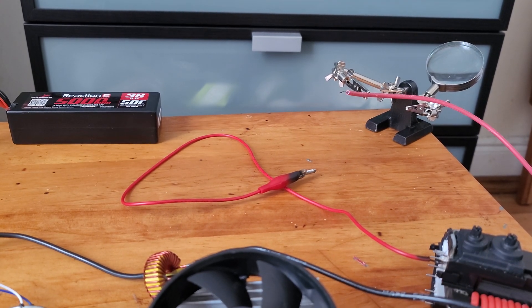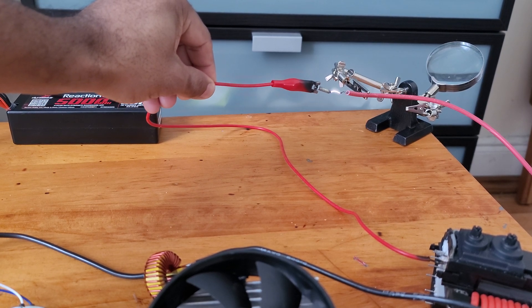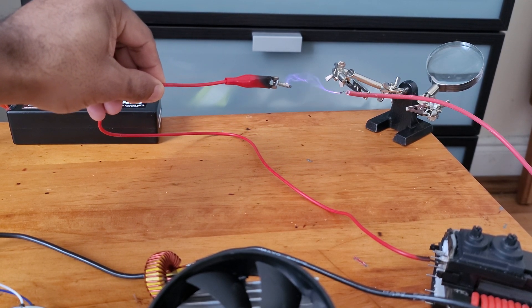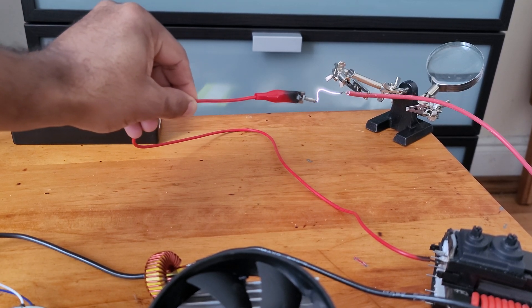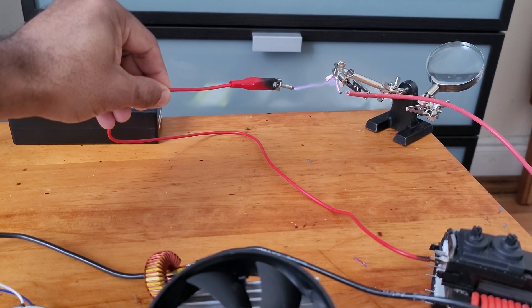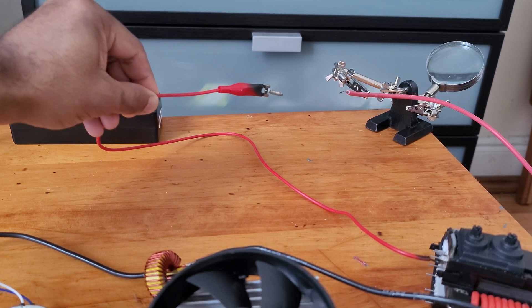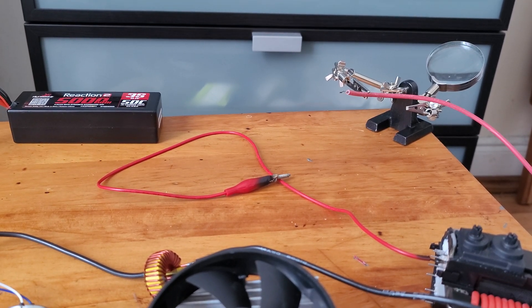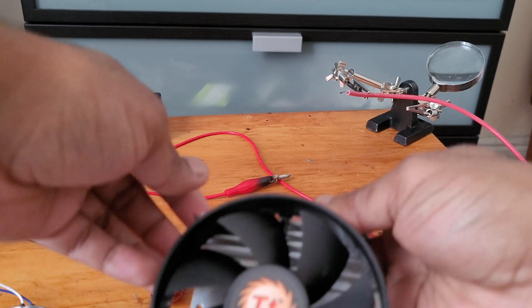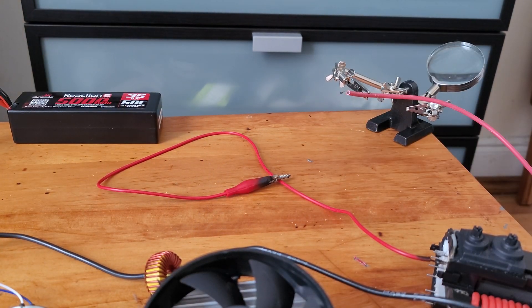So let's plug it in. You can see these arcs now. The MOSFET is ice cold. And that right there was 50,000 volts.